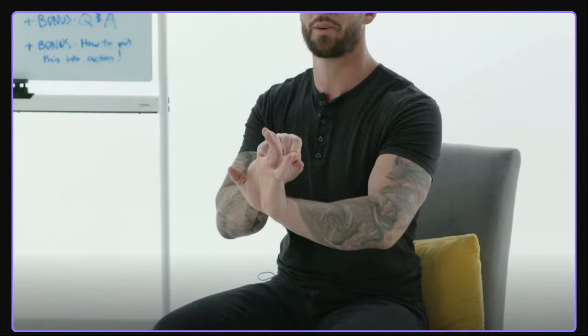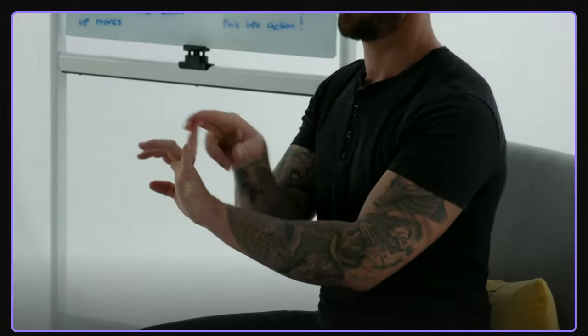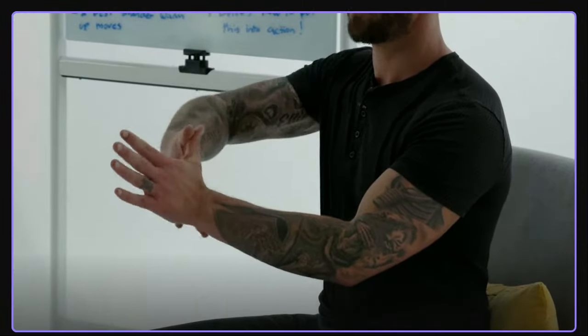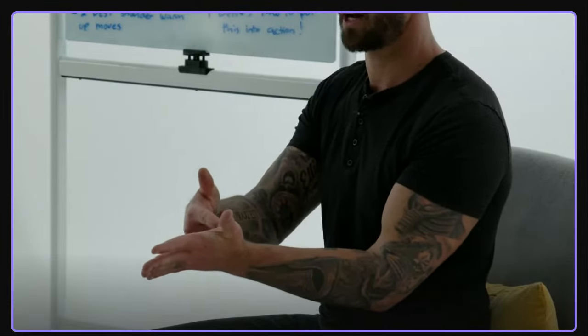Start with the index finger — pull it back towards the back of your wrist. Hold for 10 seconds, not to the point of pain, just a nice deep stretch coming down into the wrist. Move to the middle finger, then the ring finger, then the pinky, holding 10 seconds each. For the thumb, turn it toward the sky like you're hitchhiking, grab it, and pull it back toward your wrist.